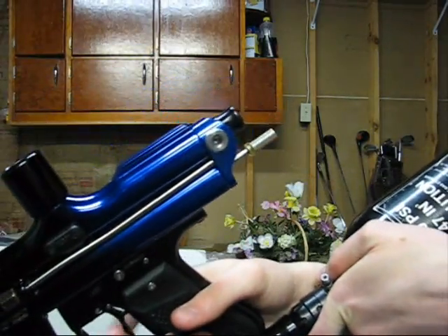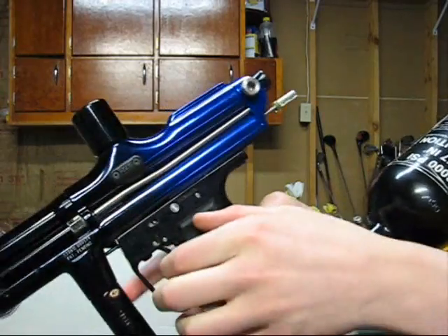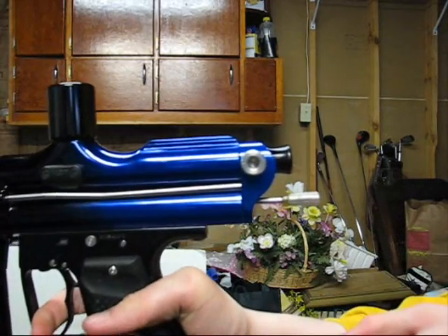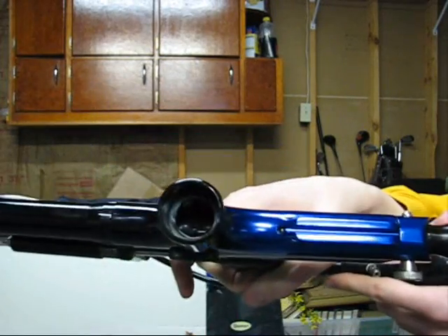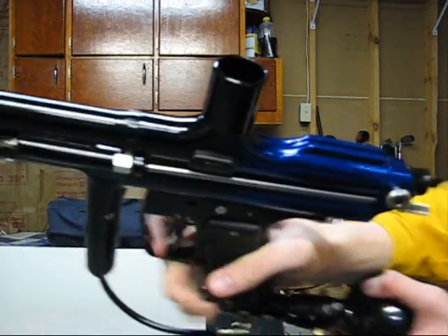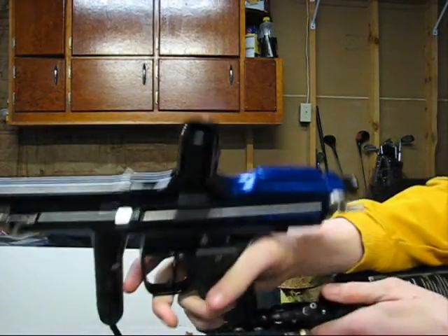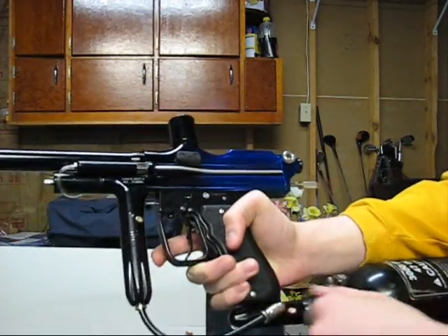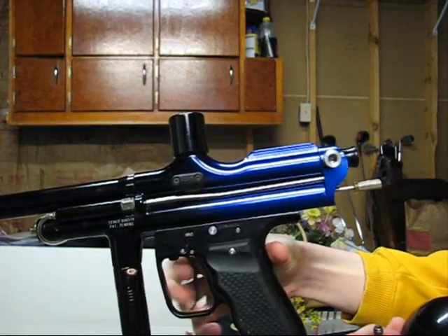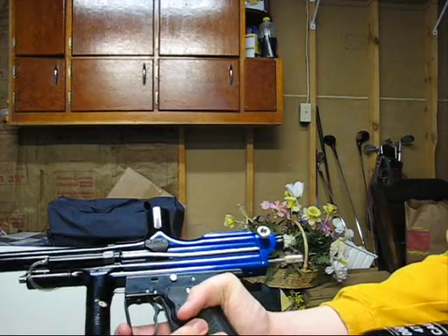Turn it on and the eyes are on, but it's cycling really fast. The bolt actually isn't going all the way back — I probably can't see this — but it won't open up all the way. It's going about three-fourths of the way back and no paint can get in. I don't know why it's acting like there's paint in there, because it's immediately closing instead of slowing down like it usually does.